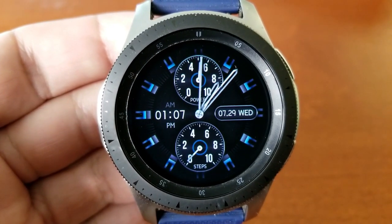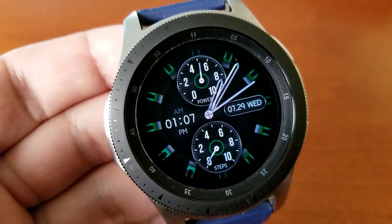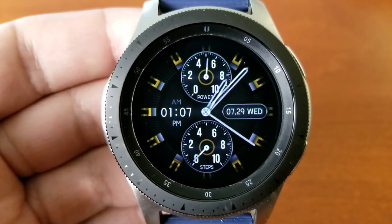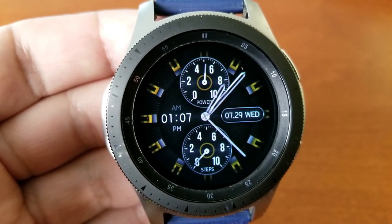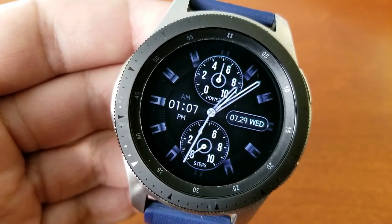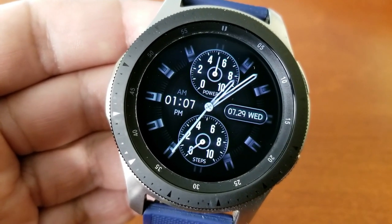The only other items on display are a small date panel to the right-hand side and your digital time shown on the left. You have the option of displaying the time in either a 12 or 24 hour format.